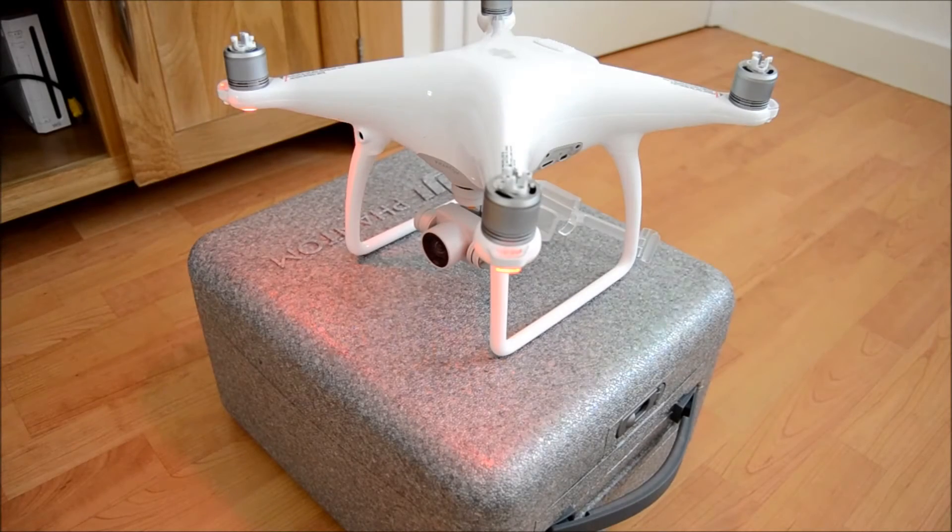Good afternoon all, welcome to yet another video from me on the Phantom 4. Today what we're going to talk about is two main things that you need to do before you fly your Phantom 4: IMU calibration and compass calibration. Those are the two things you really do need to do before you fly, and I'm just going to run through those with you now.